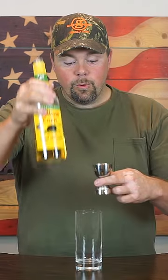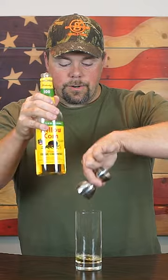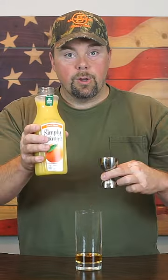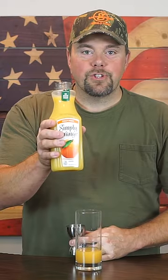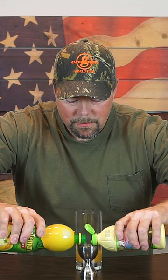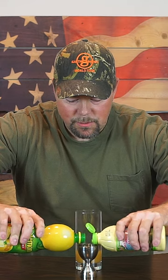Tonight we're making a Swindler. One ounce Mellow Corn, one ounce Old Grandad 114, one and a half ounces orange juice — freshly squeezed — half ounce lemon juice, one half ounce lime juice.